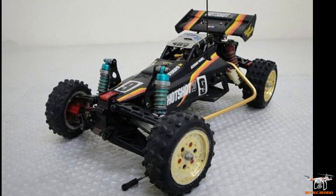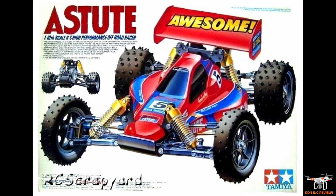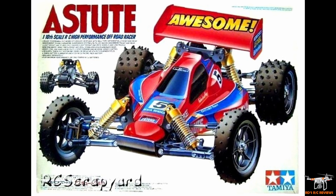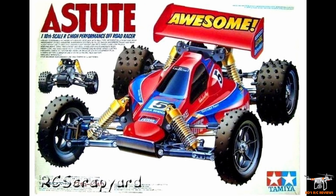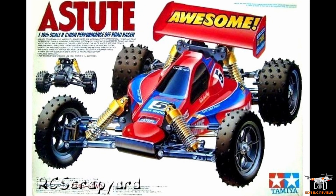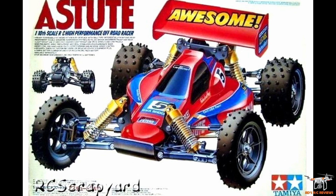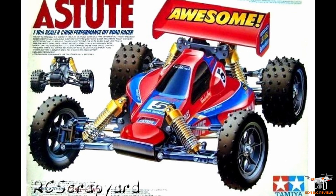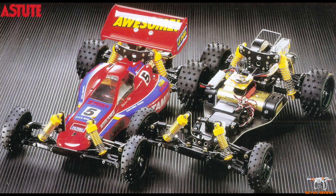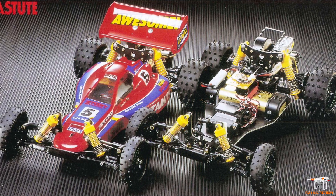A few years later in 1990, just after graduating high school, the second car I got was the Astute. Looking at the box art — it was fantastic. This was one of the very first Tamiya RC cars that was more competitive class, designed to actually be competitive. I can't remember the driver's name, but they did really well on the circuits with a heavily modified version of the Astute.